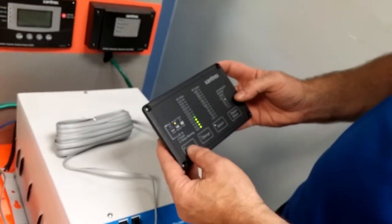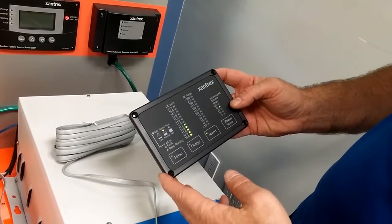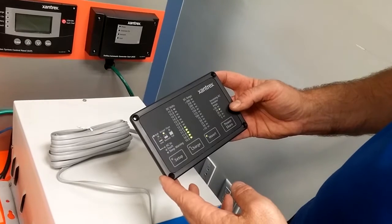Once you have done your settings, simply wait for five seconds and the inverter will exit the setup mode.